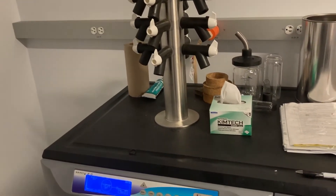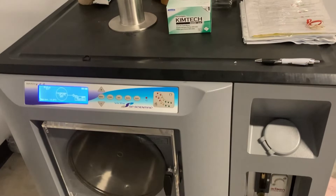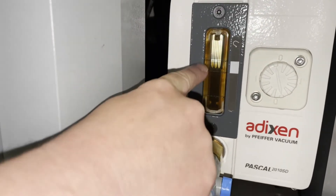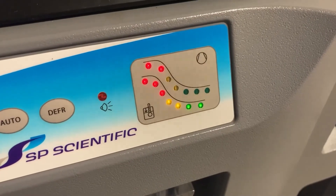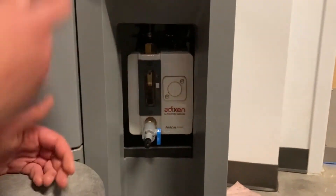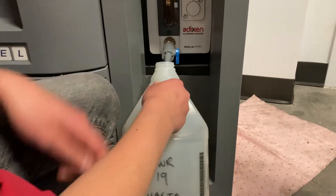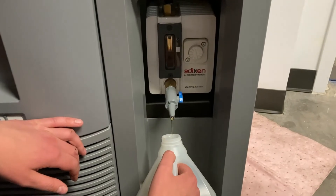Sometimes you will receive an oil change error on the instrument. You should always visually inspect the oil level before using the instrument, but sometimes the oil can go bad and still be at the proper level. If the lyophilizer is having difficulty pulling a vacuum or won't pull a vacuum at all, this can be a sign that the oil needs to be changed. The first step in changing the oil is to drain the old oil into waste. Remove the black cap and open the blue lever to collect the old oil. It will take several minutes for the oil to drain.